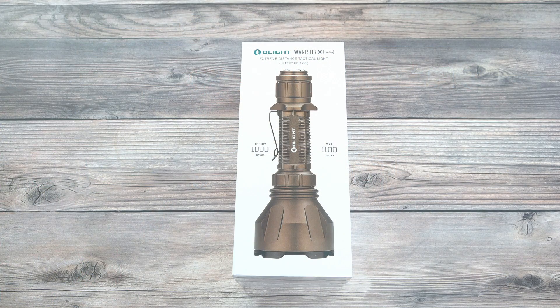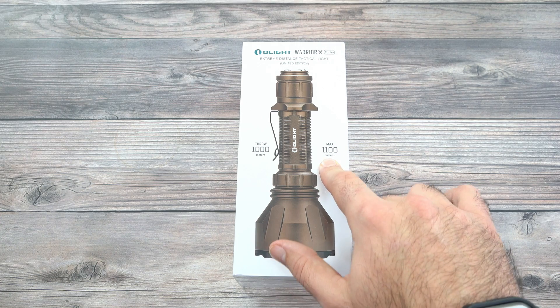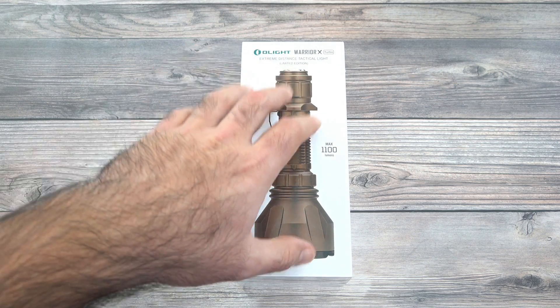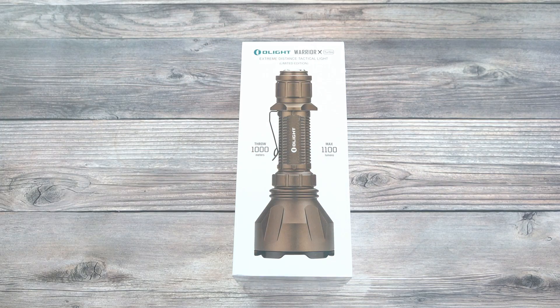Let's quickly unbox the Warrior X Turbo here in Desert Tan for the very first time. On the front, you can see it has a 1,000 meter throw, which is absolutely wild, and then a max 1,100 lumens. Now you're probably thinking that's not a ton of lumens, but the throw is wild. That's because throwers are actually based on candela versus being based on lumens. If it's a super high lumen light, it's going to have a very floody style beam.